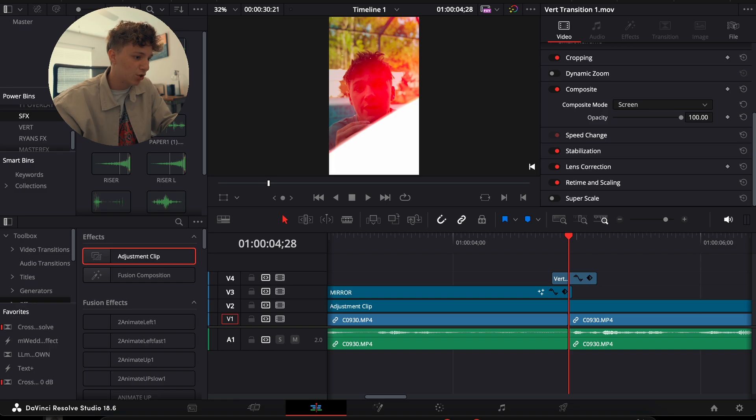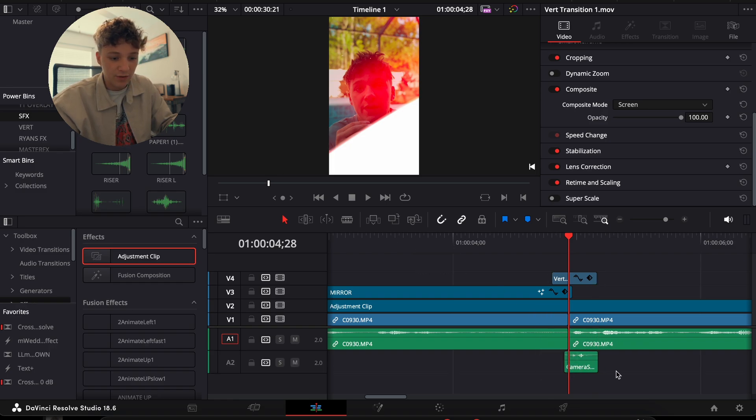For sound effects I'm just going to grab a camera shutter — really anything works. If you guys want me to drop my sound effect pack — I did it for free in the past but it's expired. Let me know in the comments and I'll release it for free in my next video.